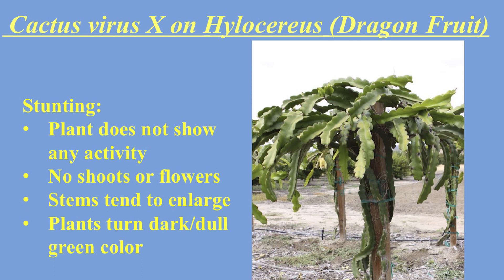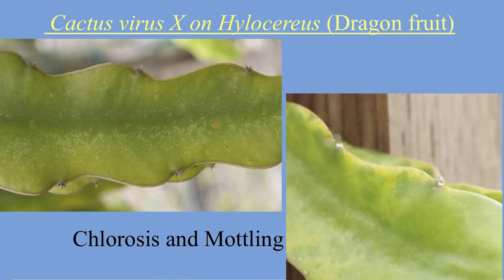On the next slide, we get into visuals of symptoms. The first symptom discussed is stunting — where the plant shows no new growth, no new flowers, just gets larger with no progression, and turns a dark green or dull color. I'd say it looks more brown than green; I think I've seen CVX at a farm before and the plant was more brown in my opinion.